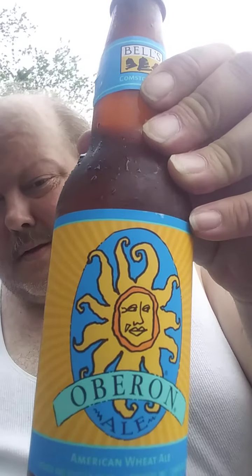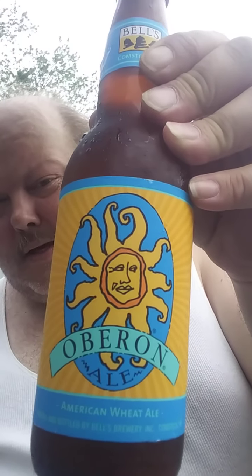Like I said yesterday, these guys are from Comstock/Kalamazoo. I'm doing Oberon beer, as you can see right there. Let's get to drinking — fill up the mug before it defrosts.